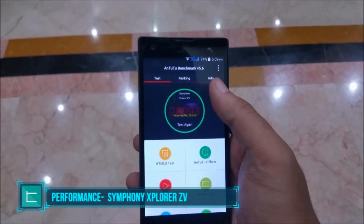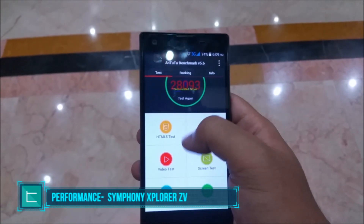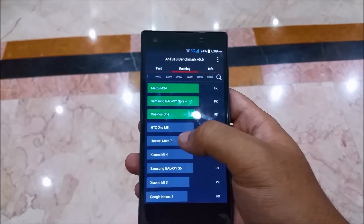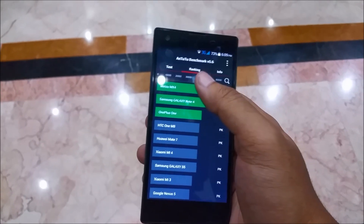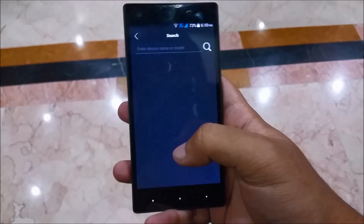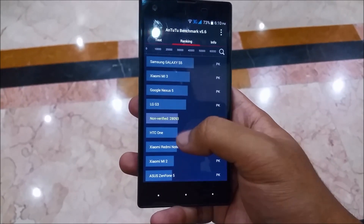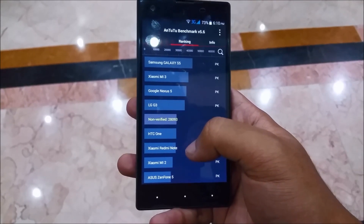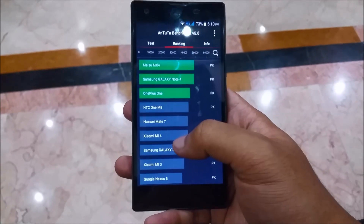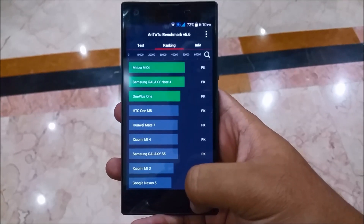The Explorer Z5 has a 1.4GHz octa-core processor backed up by 2GB of RAM and a Mali 450 GPU, which is more than enough to support the 720p resolution. On the Antutu benchmark, the Z5 ranks just below the LG G3 and right above the original HTC One M7, which shows the device performs really well, as expected with an octa-core processor and 2GB of RAM.